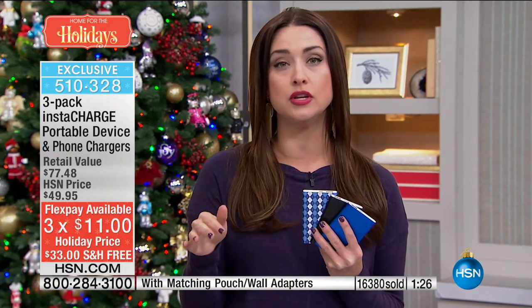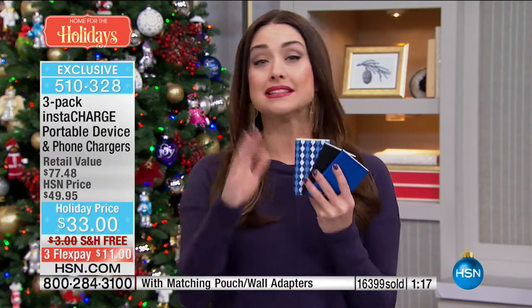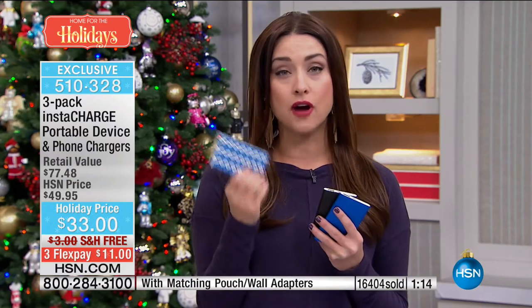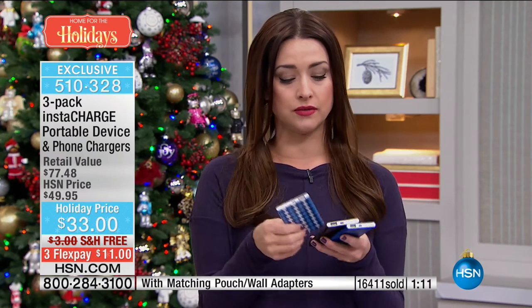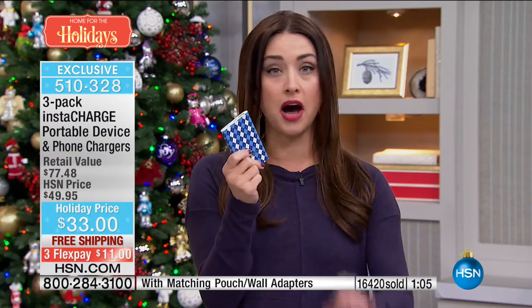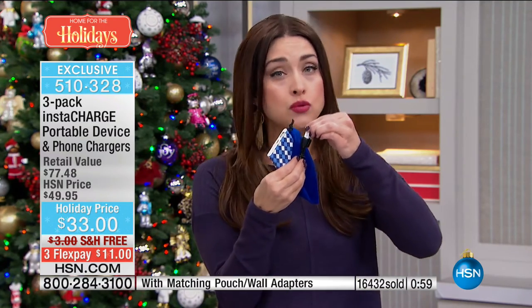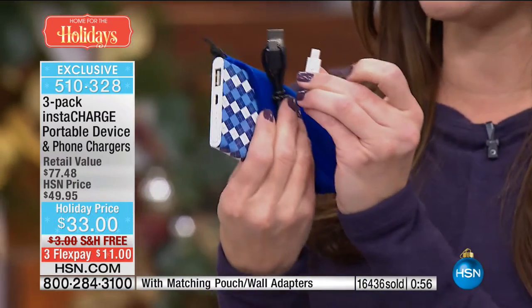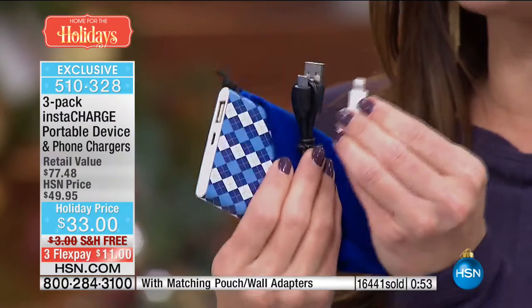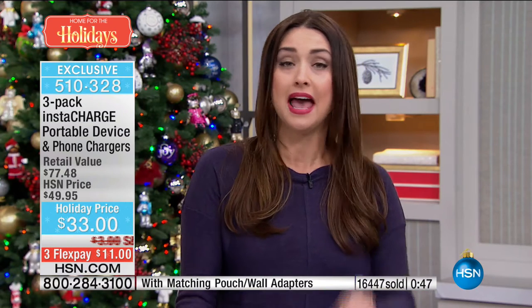If you can't even think right now of who you're going to give it to, get a couple sets and put them in your gift closet. Have them on hand for those hostess gifts, those oh-my-gosh-I-didn't-get-a-gift-for moments. It's that gift that everybody's going to appreciate from that recognizable name, InstaCharge — the number one seller of chargers here at HSN. You get the charger gift boxed individually and ready to go, the travel pouch, and for each one you get that individual adapter — whether you have an Android or an Apple, you have that perfect cord, and you get three of each. Three completely separate charging systems at an unreal value — that's $11 a gift.